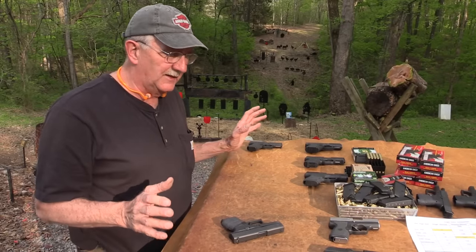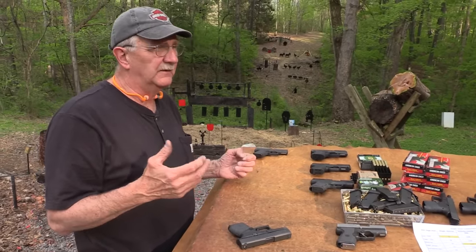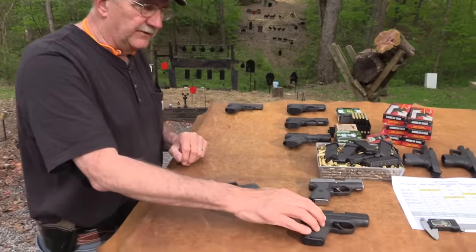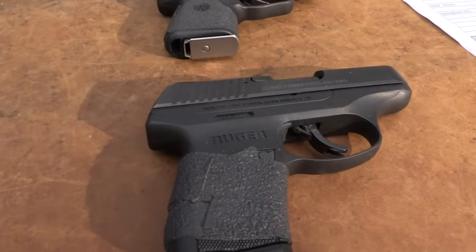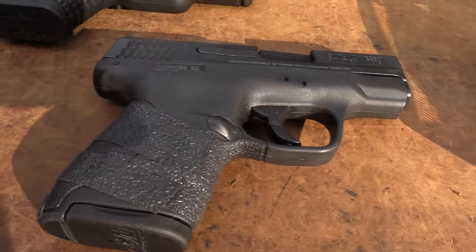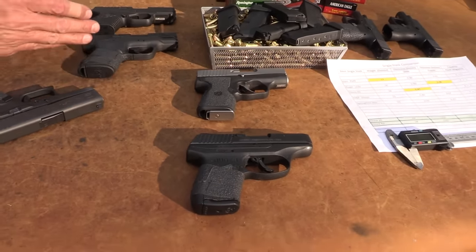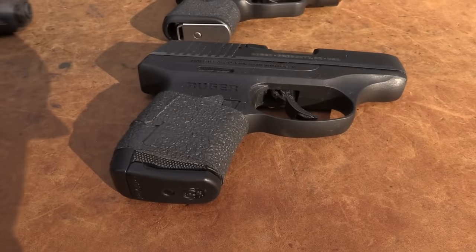I don't have every single stack nine millimeter — I don't have my Nano out here. But those guns are not nearly as popular as the Kahr PM9, the LC9, the Shield, and the XDS. These are four of the very most popular, most common single stack nines out there. If you've got a different one, you probably know enough about one of these four to get an idea when I compare.